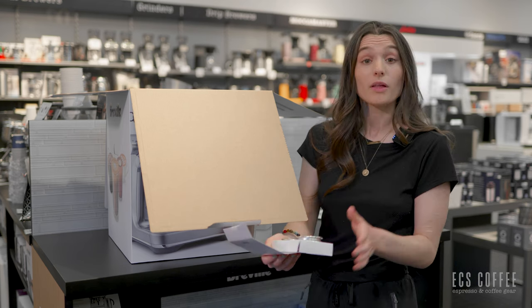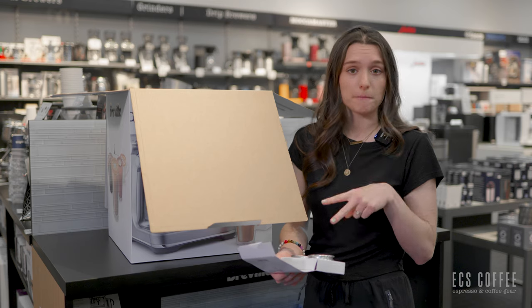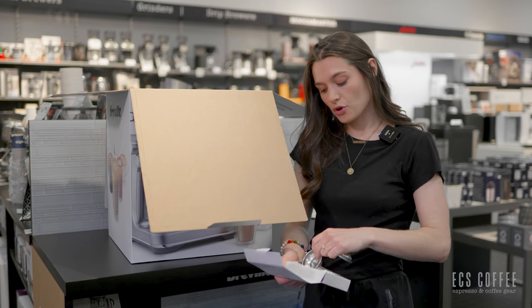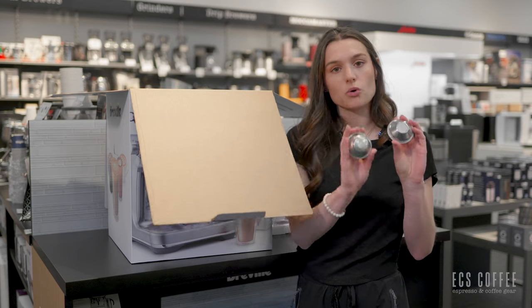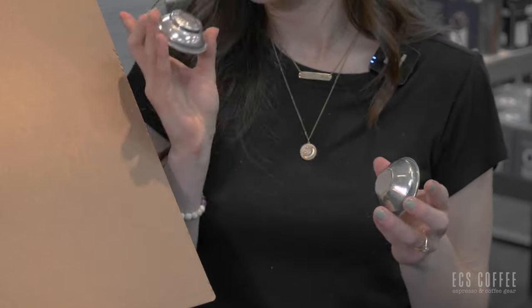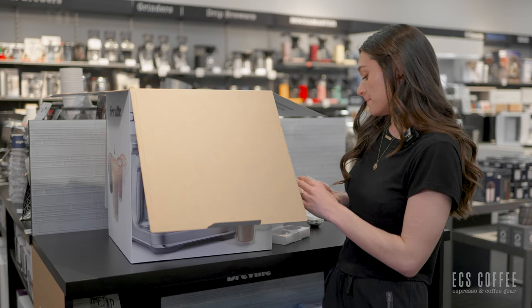So, baskets — you get four different baskets with this machine. You get two single baskets and two double shot baskets. The single baskets are going to come in both dual wall or pressurized and unpressurized. You will need to know which ones you're using when you're setting up this machine. When we set up the machine I'll show you why and explain that — the machine will also explain it because it's super easy.